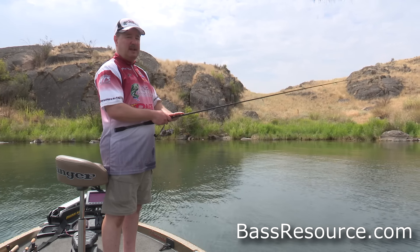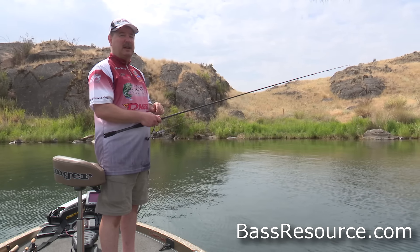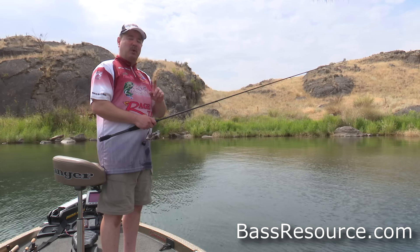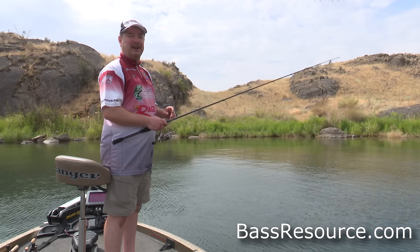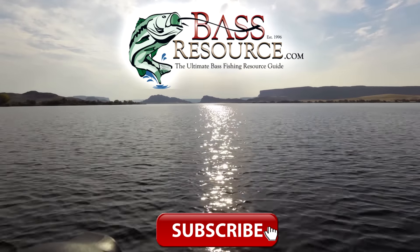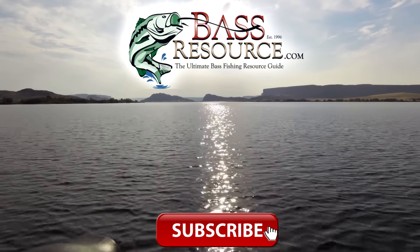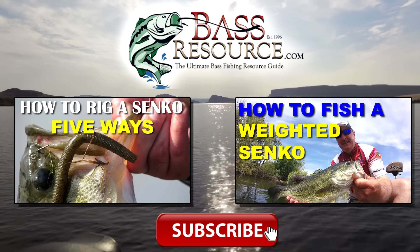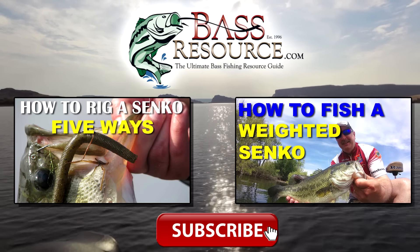If you fish those areas using this technique after you've located the fish, you're going to have a whole heck of a lot of fun. For more tips and tricks like this, visit BassResource.com. If you like this video, give us a thumbs up and leave a comment below. If you want to watch more videos like this, click one of the images on your screen. Thanks for watching and don't forget to subscribe.